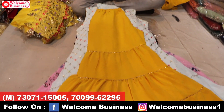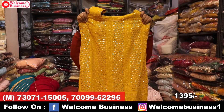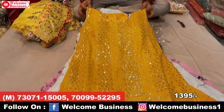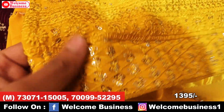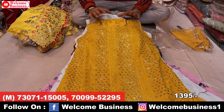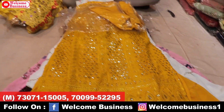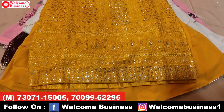You can WhatsApp us. On a single piece there is a ₹200 extra charge. Check the variety — this next article is in yellow color with a very big sequence work and laknai work. How beautiful is this piece!